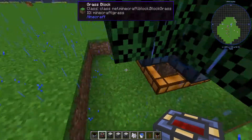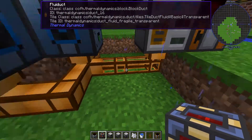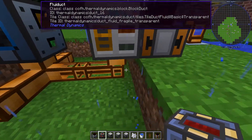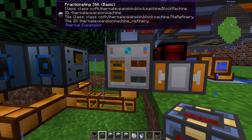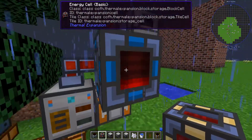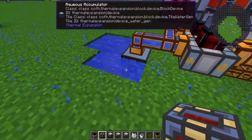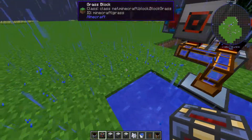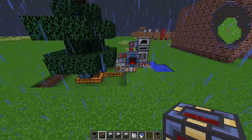What you're going to need are these arboreal extractors, some fluid ducts — these are the cheapest ones to make and they work just about the same. You'll also need a fractioning still, a steam dynamo, a compression dynamo, an aqueous accumulator, and then obviously some water. You will also want to put in some leadstone flux ducts.